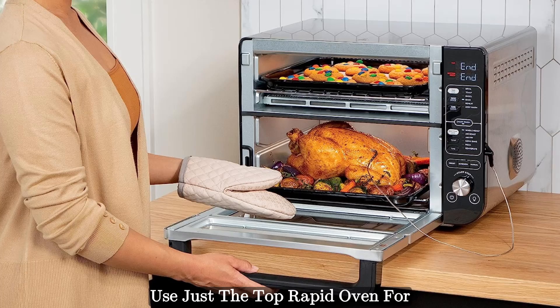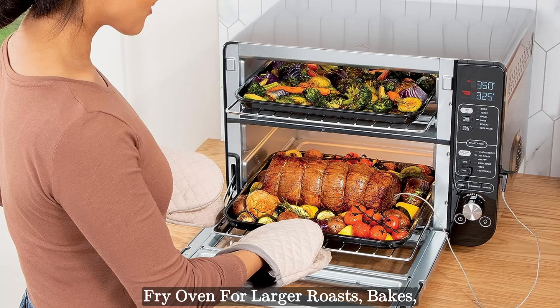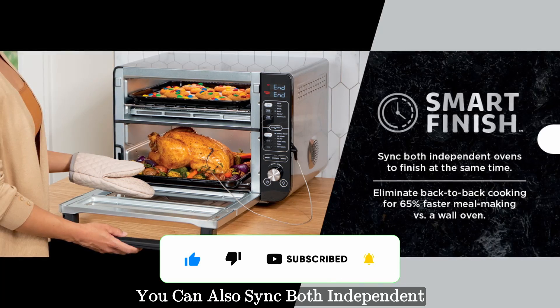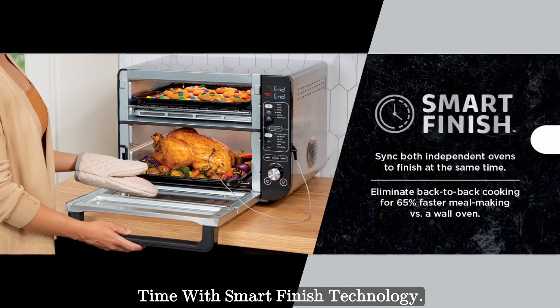Use just the top rapid oven for quick snacks, sides, and sheet pan meals, or the bottom convection and air fry oven for larger roasts, bakes, or air frying up to six pounds of wings. You can also sync both independent ovens to cook a full course meal that finishes cooking at the same time with Smart Finish technology.